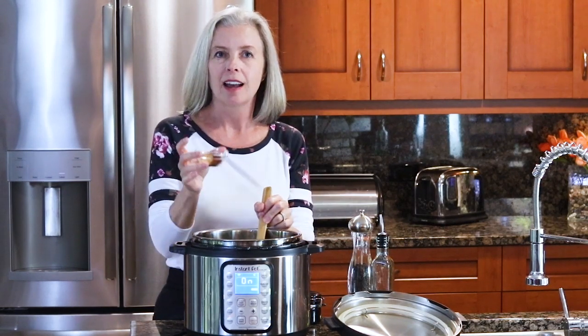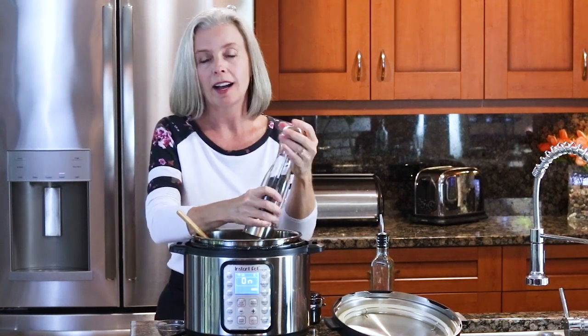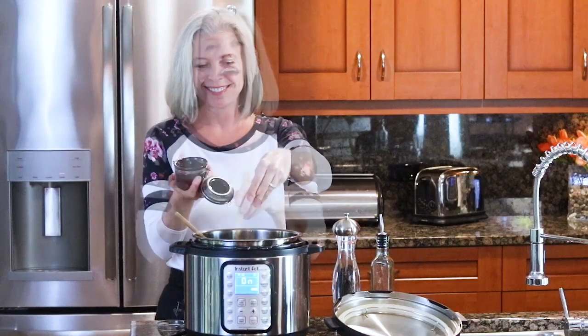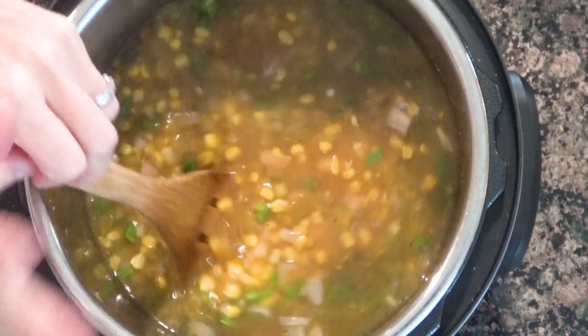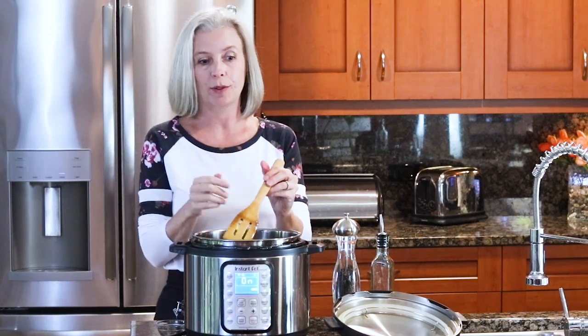Now add your spices — I've got some cumin, chili powder, and coriander to give it that nice chili flavor. Add some fresh cracked pepper; you can do this now and also at the end when tasting, or just at the end. Add a big pinch of salt for good measure. Mix that all together, and one more time make sure to scrape the bottom of the pot — I like to use a flat-edge wooden spatula for that.